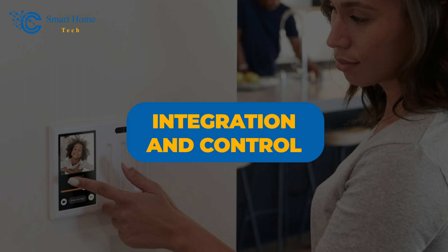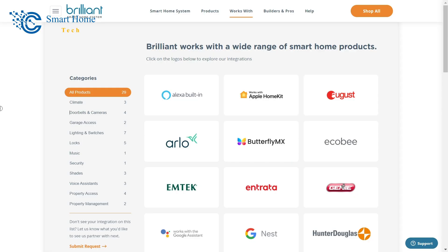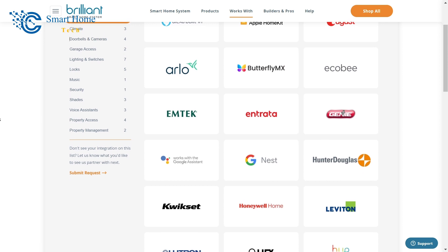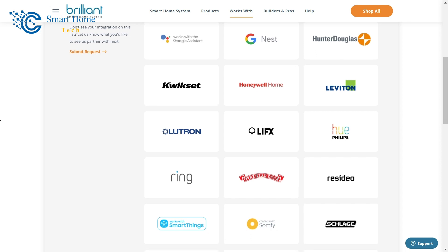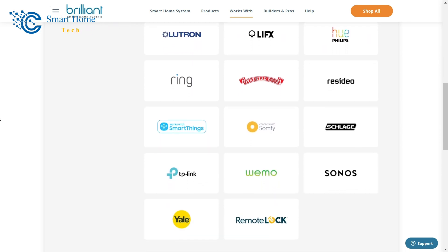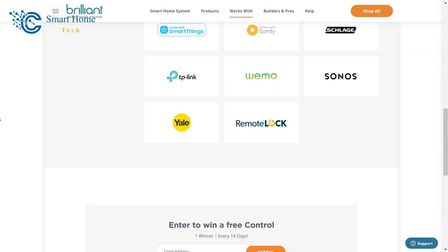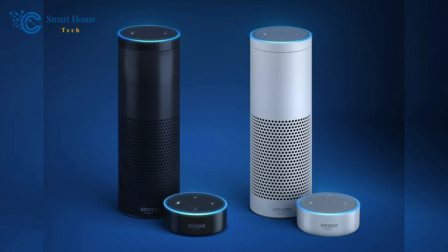Number 2: Integration and Control. Brilliant shines the most when it comes to smart home interaction. On Brilliant's website, you can find the full list of compatible devices, which has many well-known names. Smart gadgets from Sonos, Lutron, Amazon Alexa, TP-Link, August, Ring, and Honeywell are among them. Voice assistants like Amazon's Alexa, which also has deep integration, have helped connect many devices. But not everyone is happy having a voice-activated digital assistant and microphone in their home.